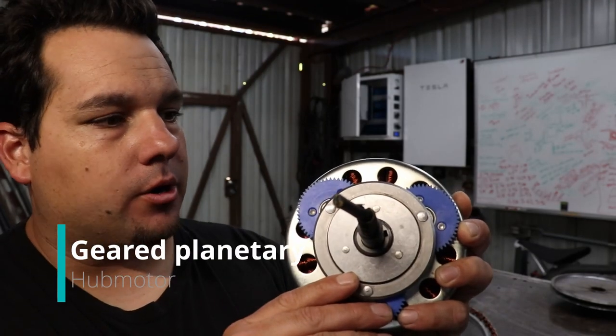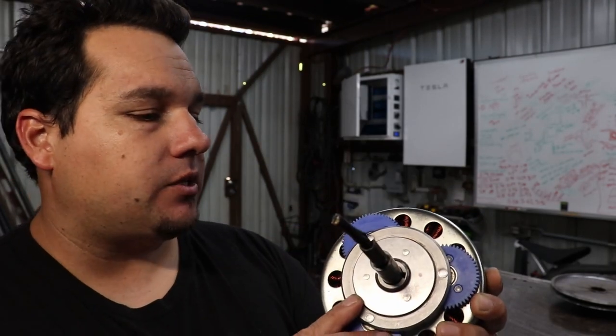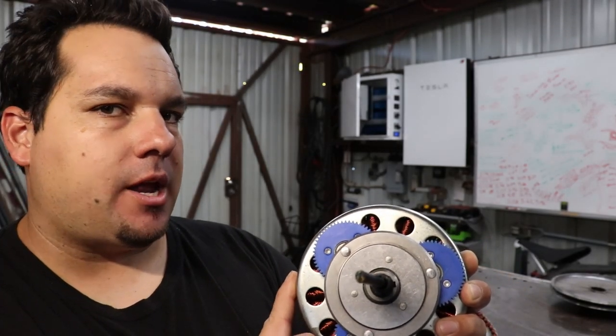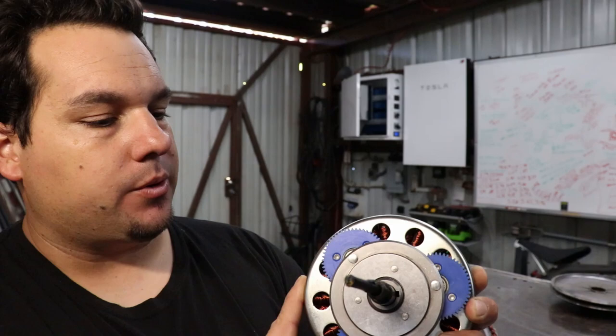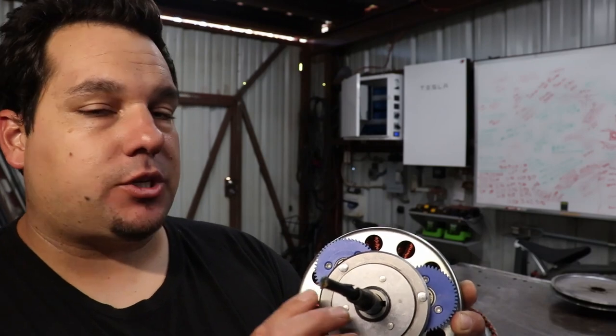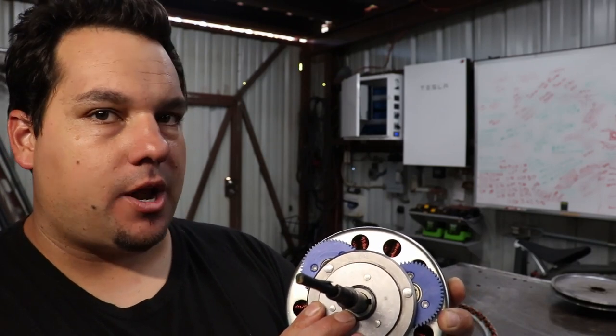The geared hub motor has a planetary gear set inside, and what that does is it allows the motor to spin around five times faster than what your tire is doing. That in turn gives the motor more torque and it tends to draw less amps, especially when you're climbing a hill or just under a heavy load.